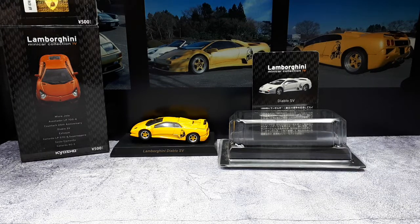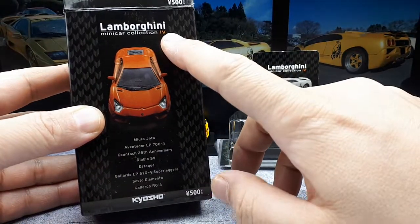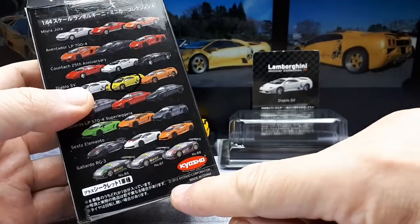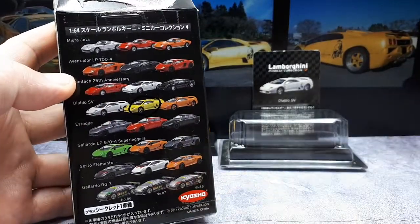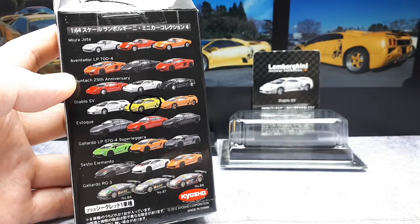Hello again fellow collectors. Today we're going to take a look at the Lamborghini Diablo SV. I believe this is a special edition SE35. Let's take a look at the box here. This is from Lambo Collection number 4. 500 yen is like $5.00, and this is from 2012. If you want to pause the video, there are the other cars and colors in this collection.